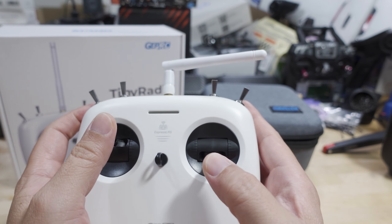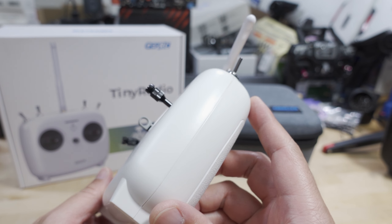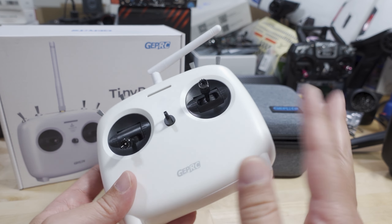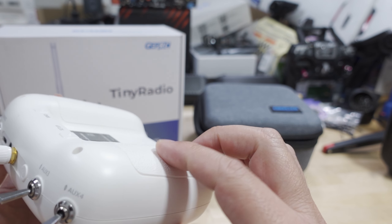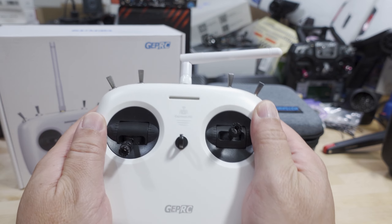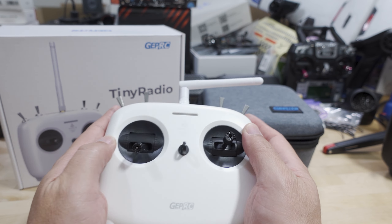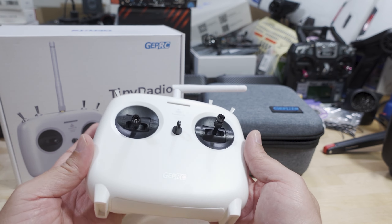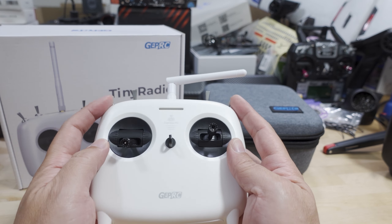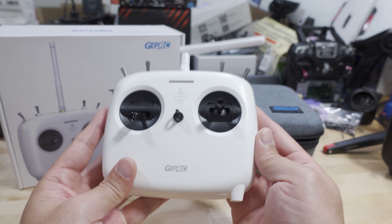Overall, the build quality is about right for this price range around $60 — not amazing, not terrible. It feels very light even with two 18650s in it. The material on the back is kind of rough but not very grippy. Like with any radio, it really depends on the pilot — some people are going to like it, some are going to hate it. I don't have any major issues with it. I'm not particularly fond of rectangular radios, but it is a nice compact size and pretty lightweight.